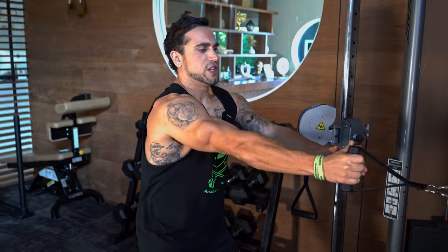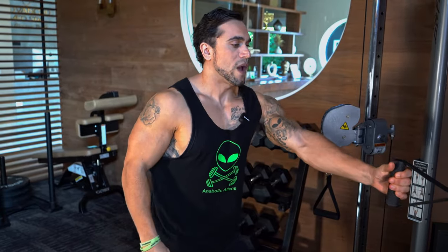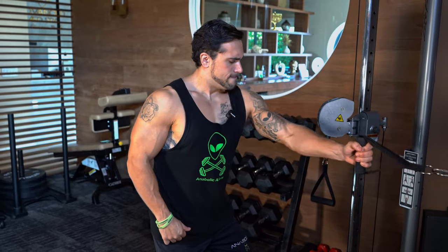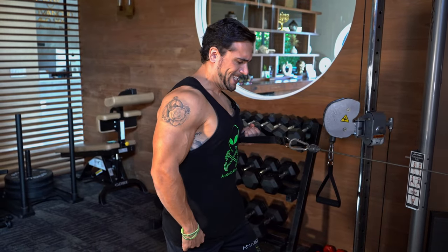Make sure you're always matching that volume and weight on each side to build proportionally.